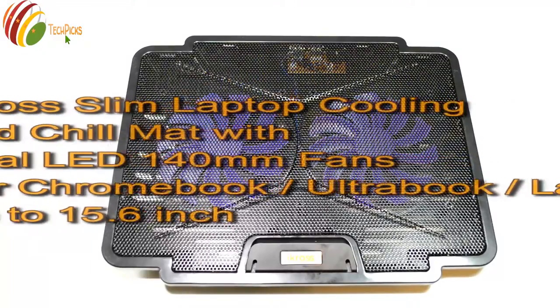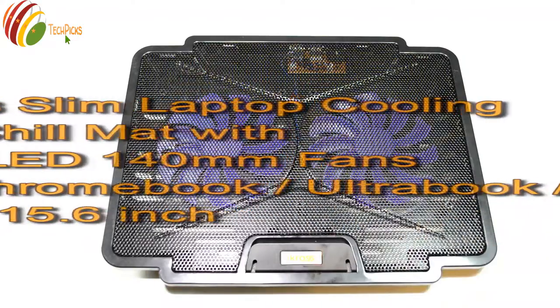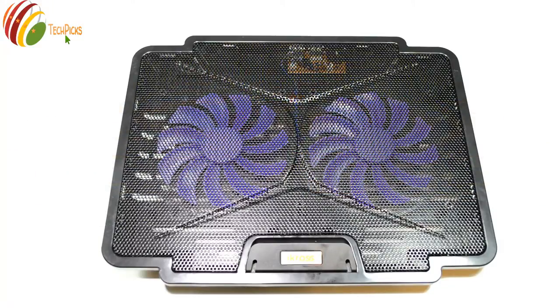Hi, welcome to TechPix. This is Ricky and this is the review of the iCross laptop cooling fan. As you can see, there are two fans in this laptop cooling fan, and it can accommodate up to 15.6-inch laptops.